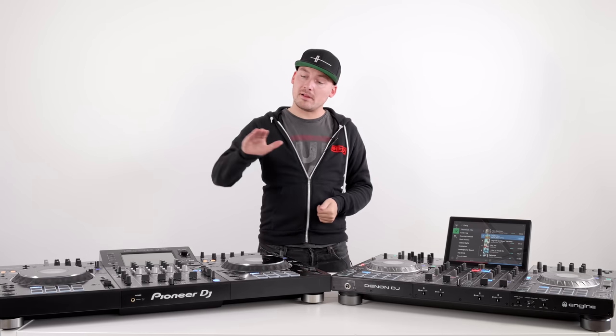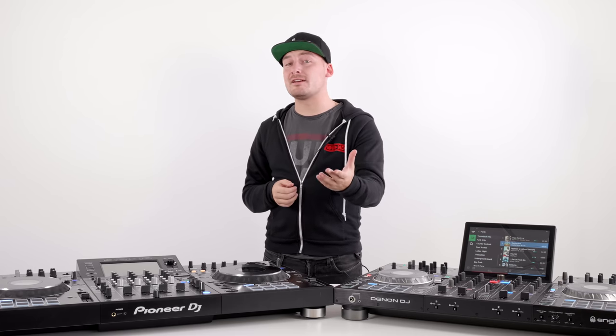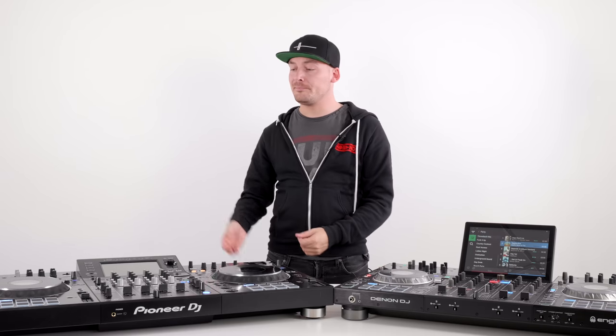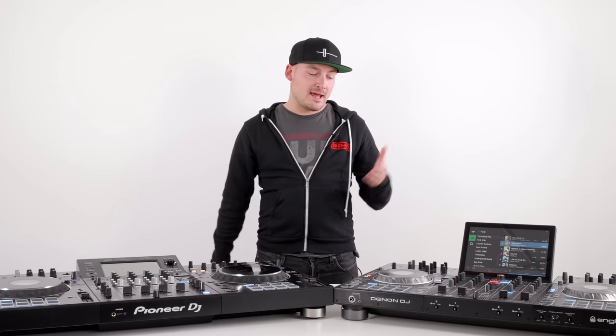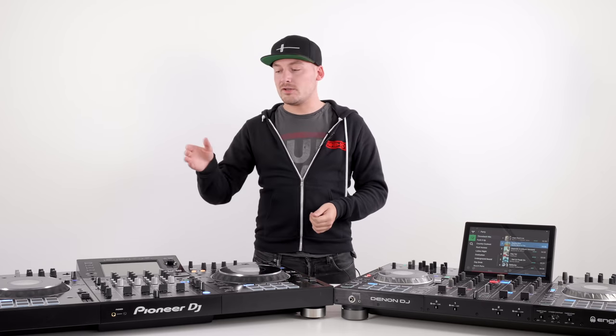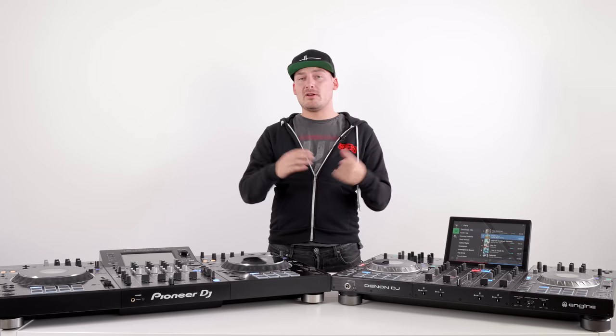The zone output on the Prime 4 means you can actually play completely different music to a different area or a different set of speakers — a feature not available on the XZ. Moving on to microphones: both units are very similar in this aspect. Both carry two microphone channels on combo jacks, so you can use a TRS jack or an XLR cable, and both channels carry three-band EQ. The only difference is that the Denon carries an echo control for reverb on your voice, while the Pioneer carries an anti-feedback solution adjustable between low and high.